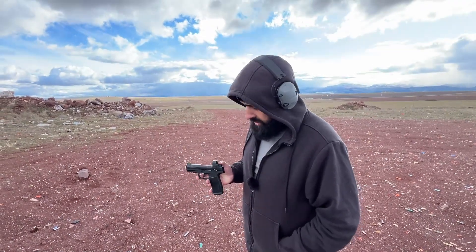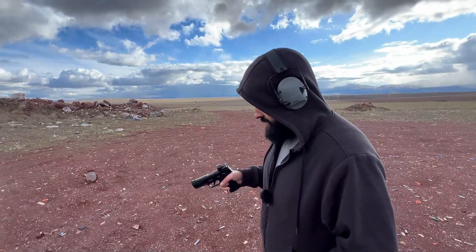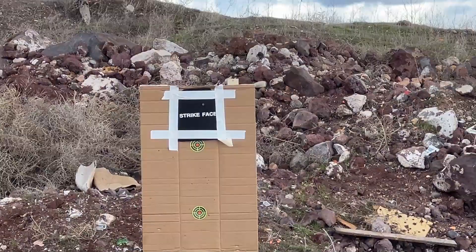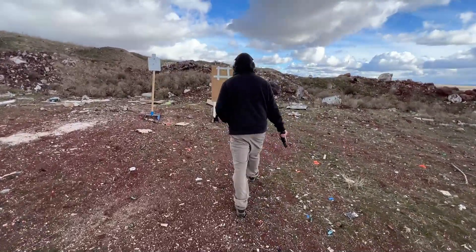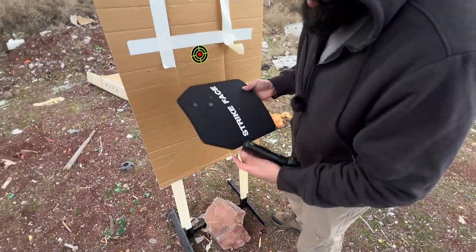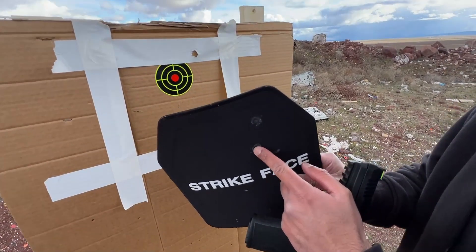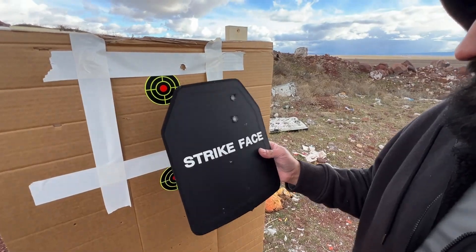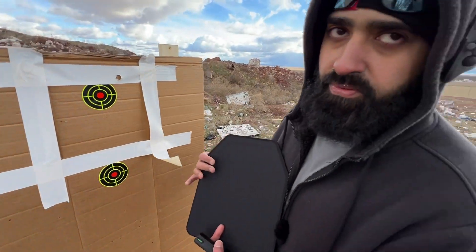First one is the Sig Sauer P322 in caliber .22 with the Romeo Zero on here. Let's go ahead and take a look. There's a little deformation, not much - it's mostly just the fabric. What's the backside look like? Nothing - no deformation. So guys, if you're getting shot at by .22, it'll probably work.